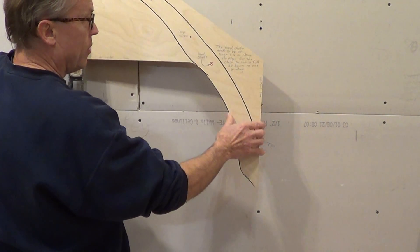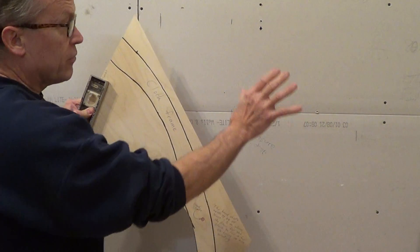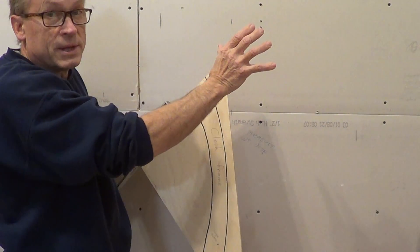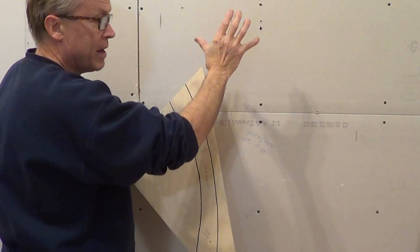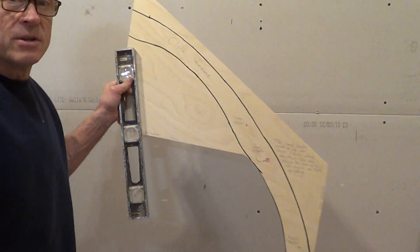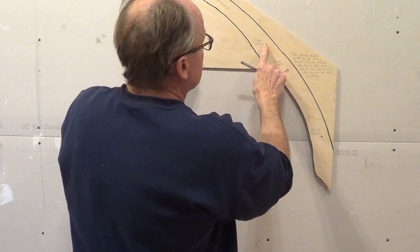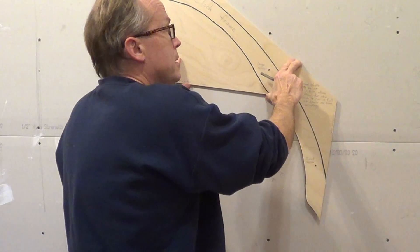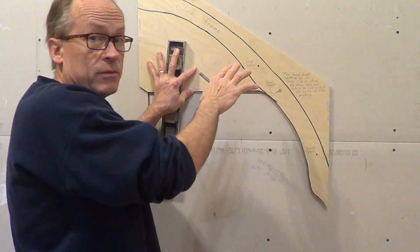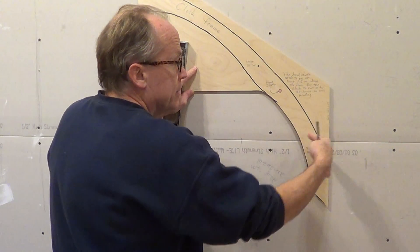Before hanging the clock, or before even using the template, you may want to take the clock out of the box and carefully hold it up against the wall to determine your positioning. Get a rough idea, then use the template to position the screws. The hole marked 'large screw' carries all the weight of the clock; the smaller screw just keeps it from turning on the wall — it simply stabilizes it.